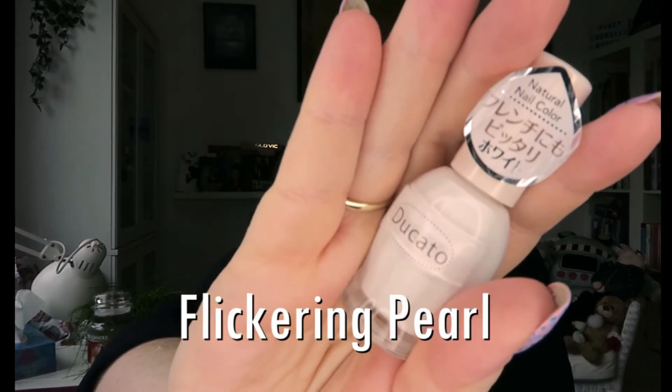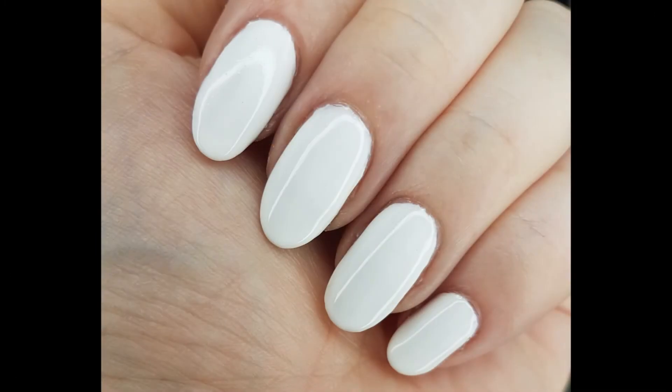The first polish — you already have a sneak peek — is a beautiful white crelly. A lot of polishes I picked up were crellies; that seems to be a very common finish among Japanese polishes. This one is very creamy and will behave more like a cream. I got it in two coats, which is unusual for a white. It's called Flickering Pearl and it represents the milk in the breakfast series — really pretty.